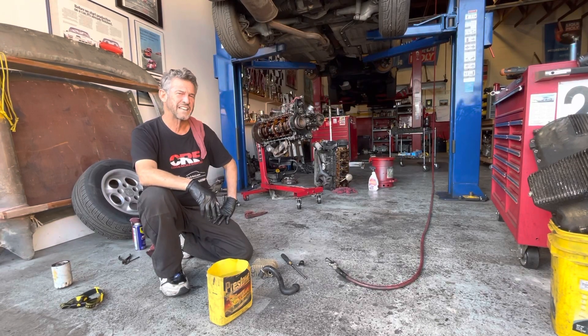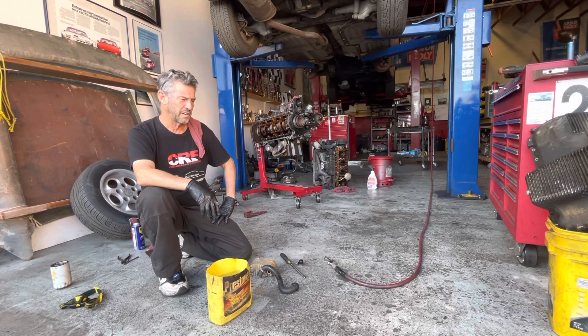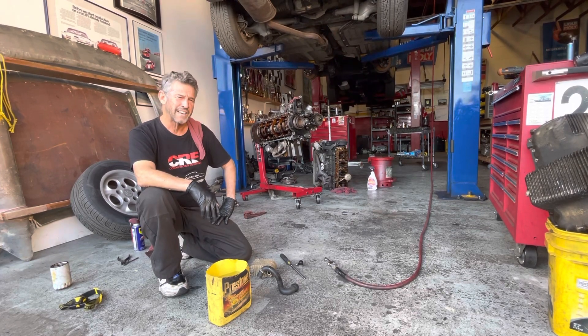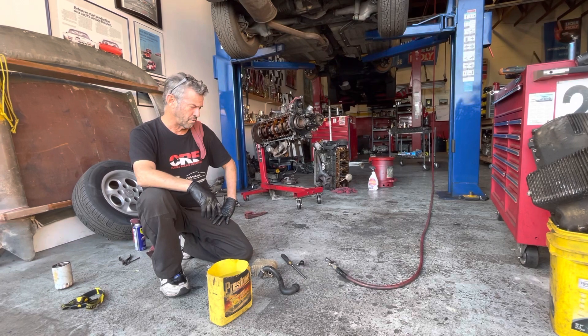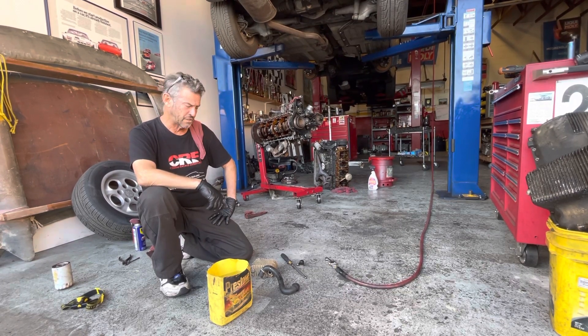Hey guys, Tim at CR here in San Diego working on a Saturday with Scotty doing what we do the very best in this whole wide zip code. We're working on 944s of course and I want to show you a quick way to test your oil cooler.